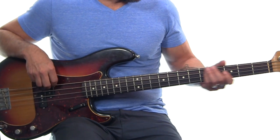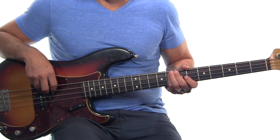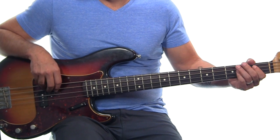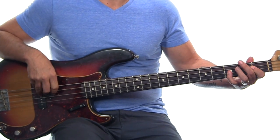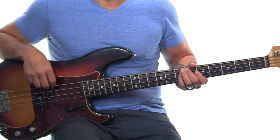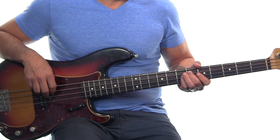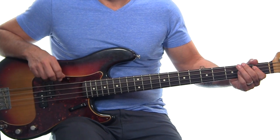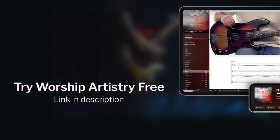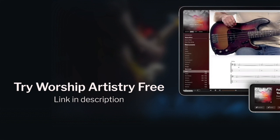Two, three, four — counting into the chorus: one, two, three, four — two, three, four — one, two, three, four.